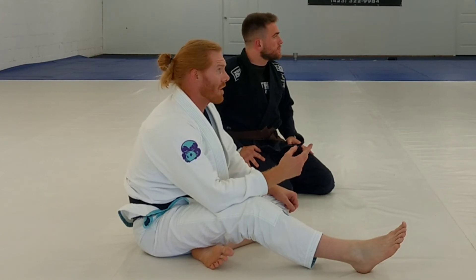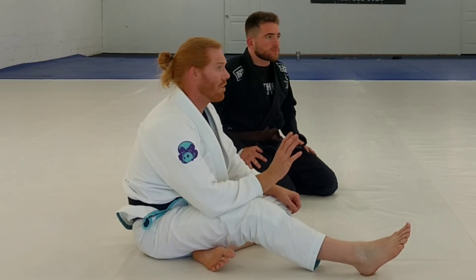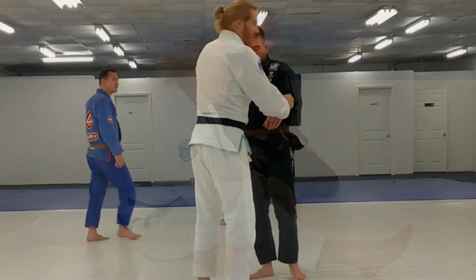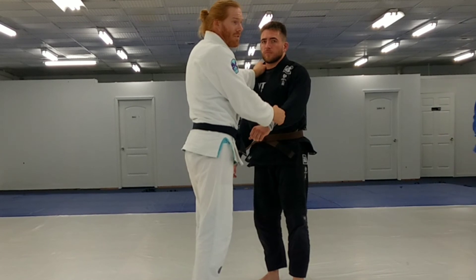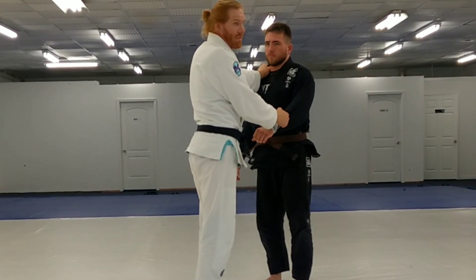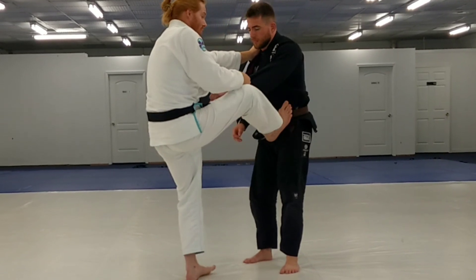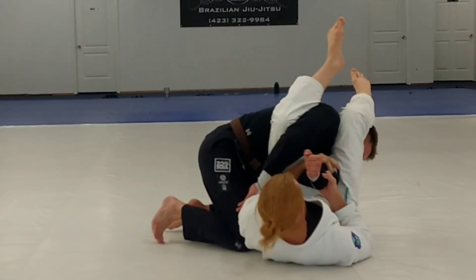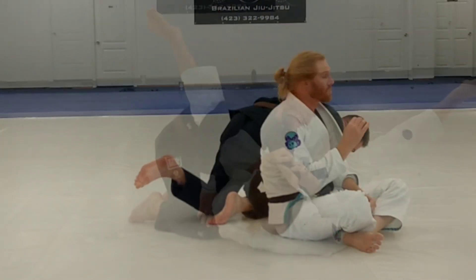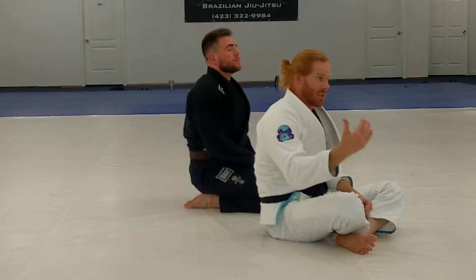So that's two submission options. We've got a six-point sweep and two submission options off that one really fundamental technique — the arm lock setup we just did. You can start piecing things together and get matches over with really quick if you get efficient with that turn on the arm lock. I pull guard, I've got my guard pulled, and I can swing right into it. I just want to show you all a quick little thing of where you can go with this if you keep developing.